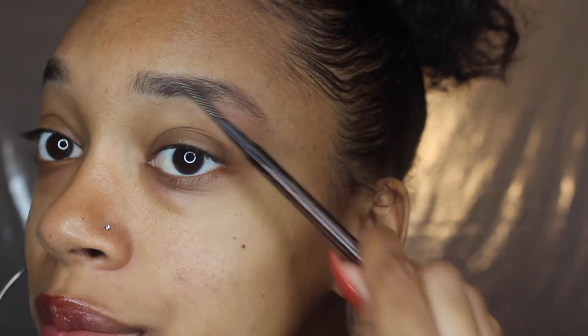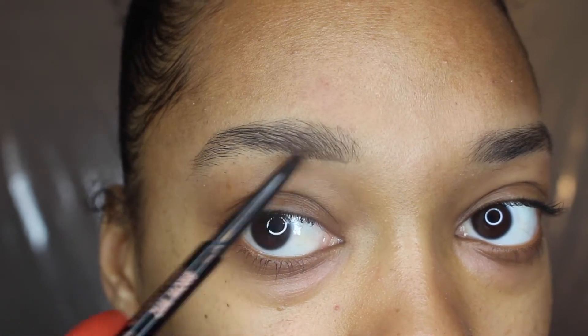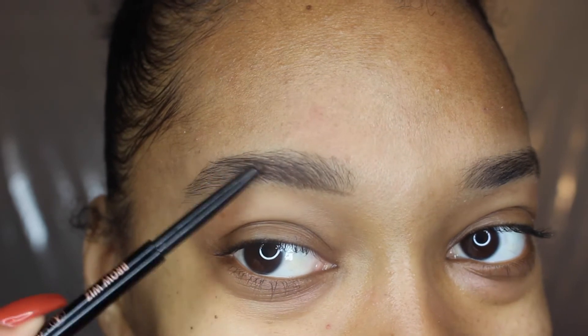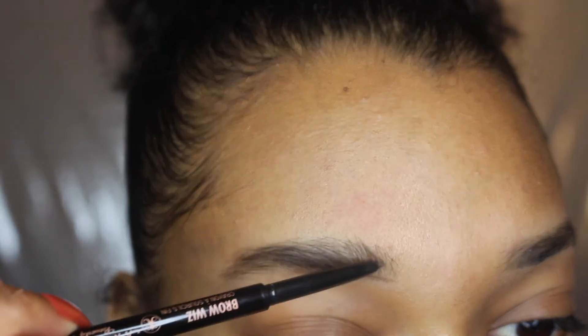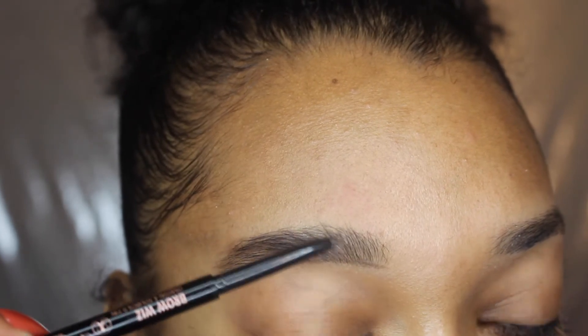Now I'm just using the comb part at the end of my Anastasia dip brow to lay my hairs down because it was looking a little wild. I'm doing a voiceover because my mic wasn't on when I filmed. Now I'm going to line the bottom of my brow with the Anastasia brow wiz pencil, making little hair-like strokes, very light-handed, so you don't make it too dark — especially towards the front. I'm doing really light strokes to make it look natural and combing the hair upwards.